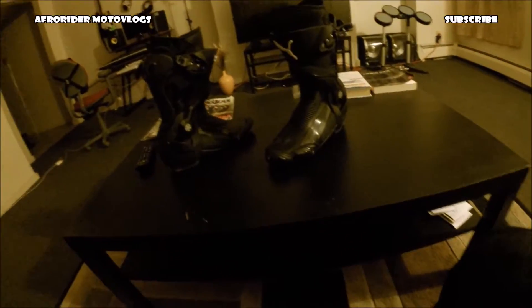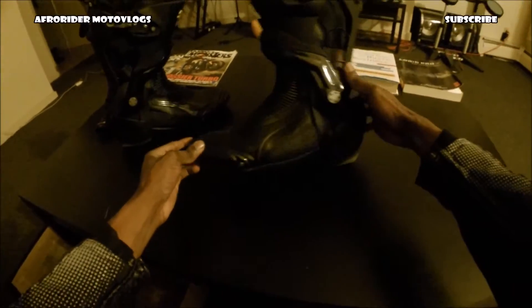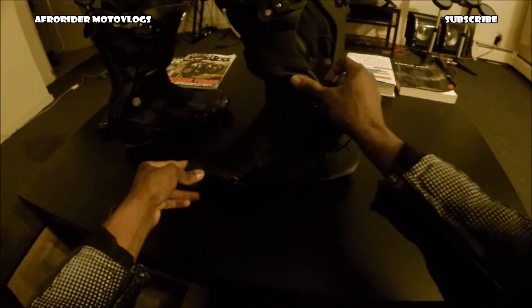Hey guys, this is Alpharider. I'm finally doing the review of my Puma 1000 V4s.